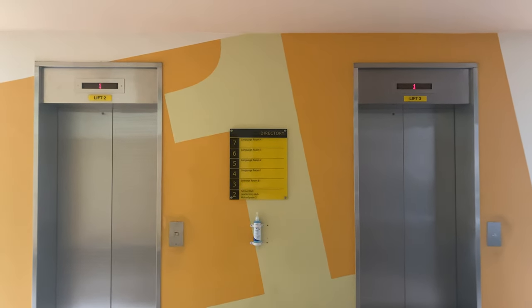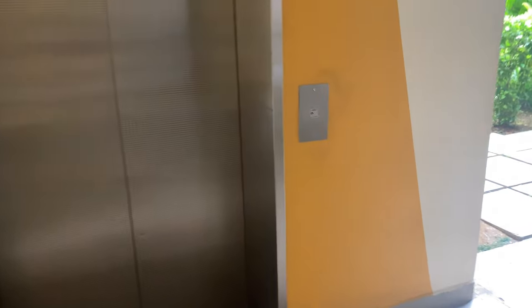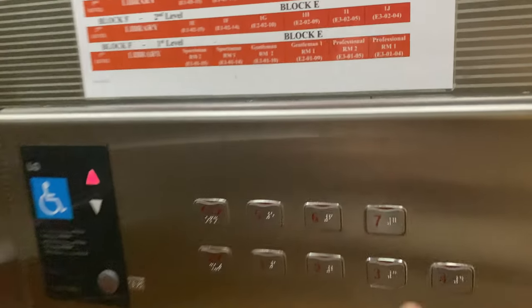Here we come to the Sigma elevators at the Victoria School. So we got lift three. A pretty basic cab for a school in Singapore. Let's go up to seven and watch the indicator.